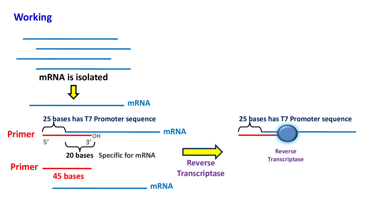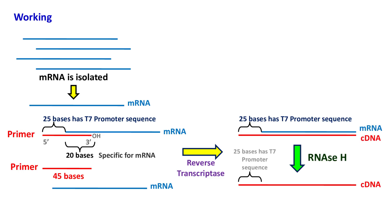Once a DNA-RNA hybrid is formed, the RNA in the hybrid is hydrolyzed by RNase H, or by the RNase H activity of reverse transcriptase. Always remember, H means hybrid — RNase H will hydrolyze RNA which is in the form of a hybrid, and it will not cleave single-stranded RNA.